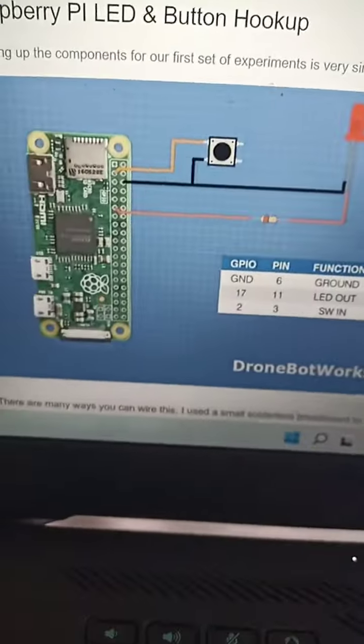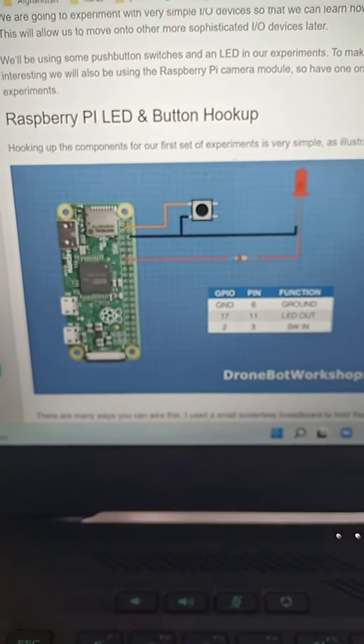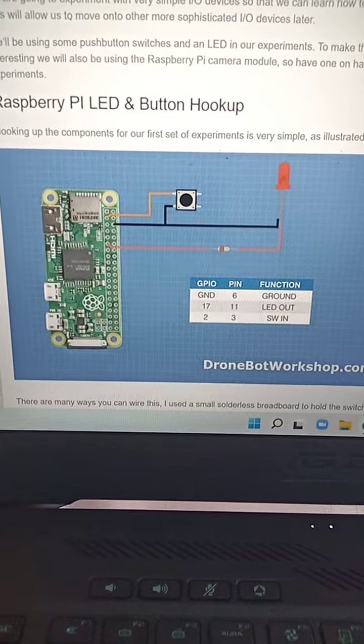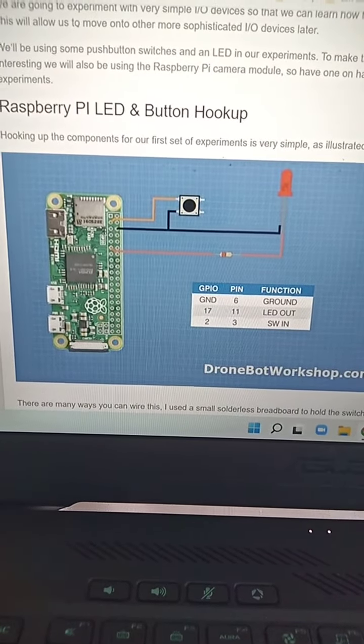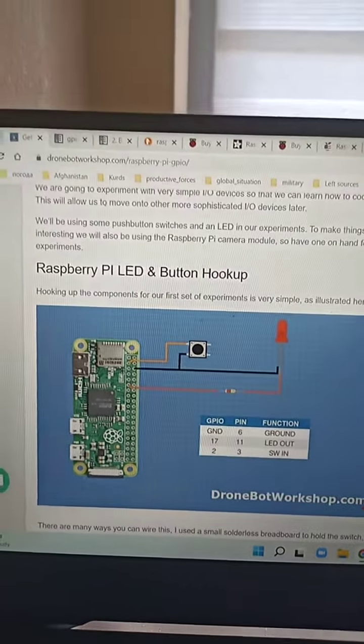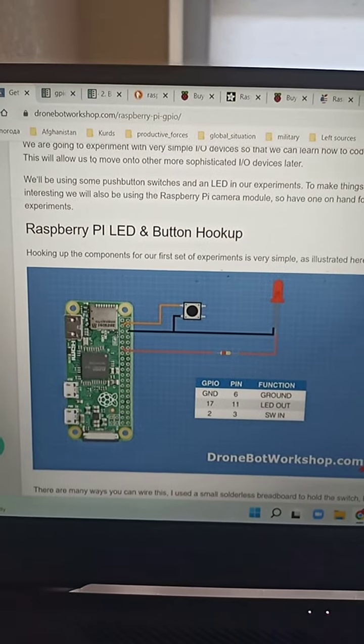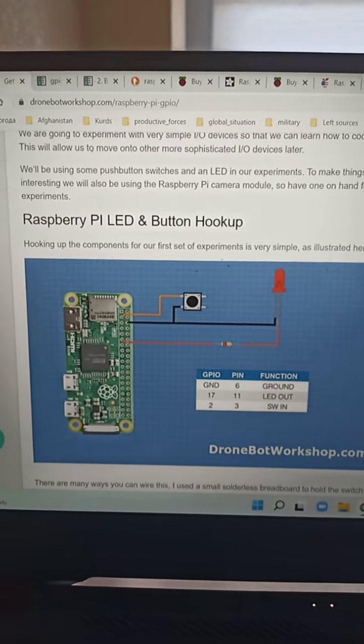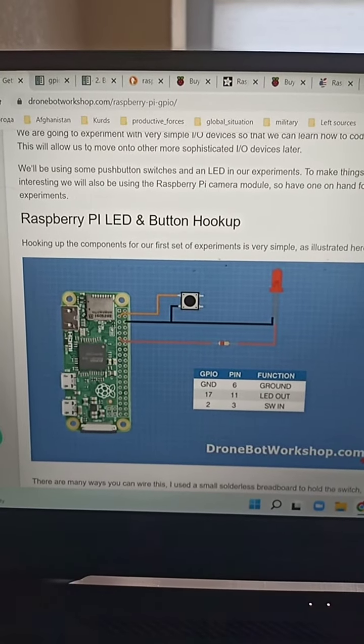The connection is like this. Taking from here — dronebotworkshop.com/raspberry-pi-GPIO.